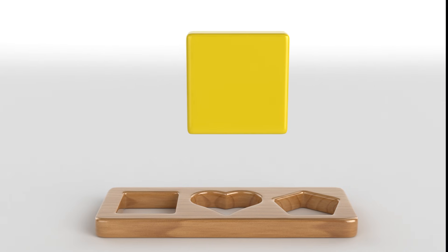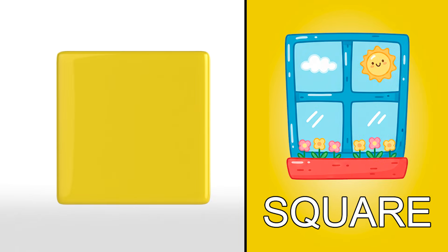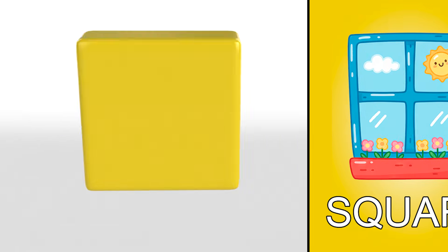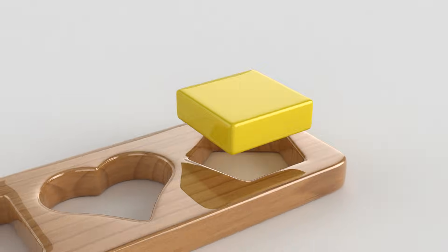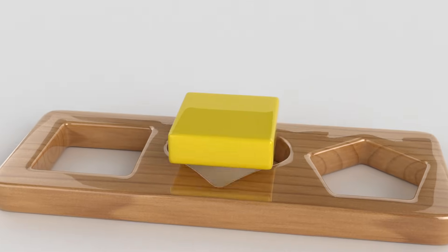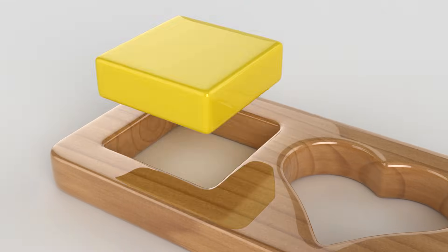Our first shape is a square! The window is shaped like a square! It doesn't go here! This is where it goes!